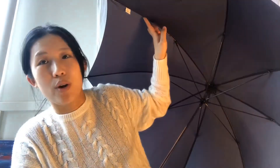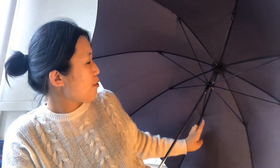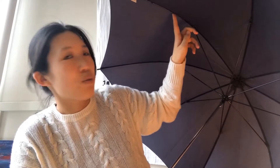Here's the inside of the umbrella. This is the rib — there are more than one rib, right? One, two, three, four, five, six, seven, eight — there are eight ribs in my umbrella. And here's the stretcher. The stretcher is connected with the rib, so how many stretchers are inside? Can you guess? That's eight, right!